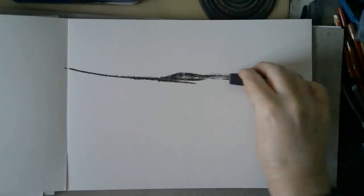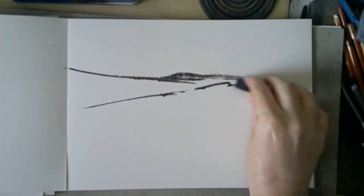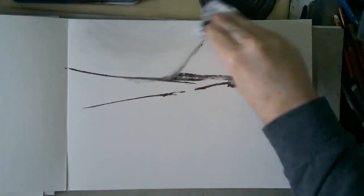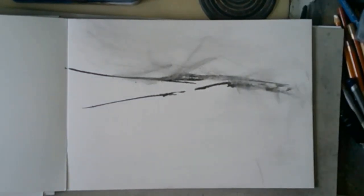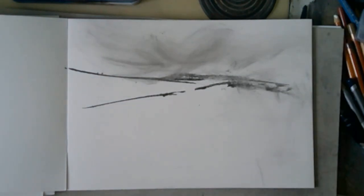Hi, welcome to today's video. My name is Paul. This week you're going to see me doing about three charcoal landscape drawings. After those drawings you'll also see a few more drawings that I've done recently — not just landscapes, a few other things. All of the six or so drawings in this video are things that I've done in the last maybe three weeks, so it's a bit of a catch-up video.